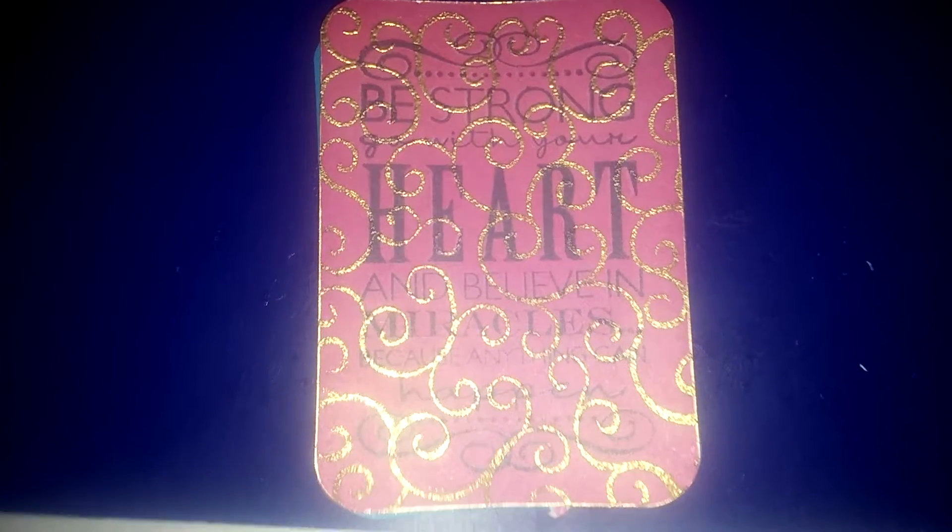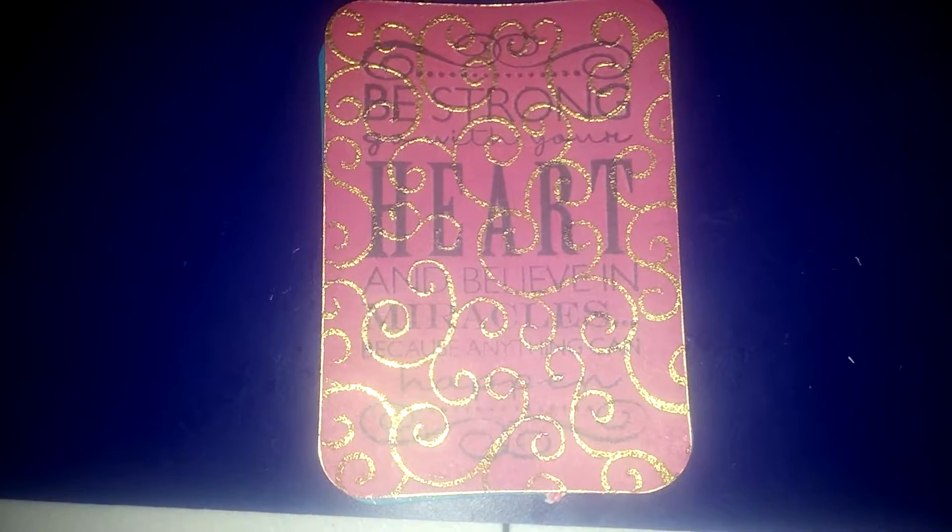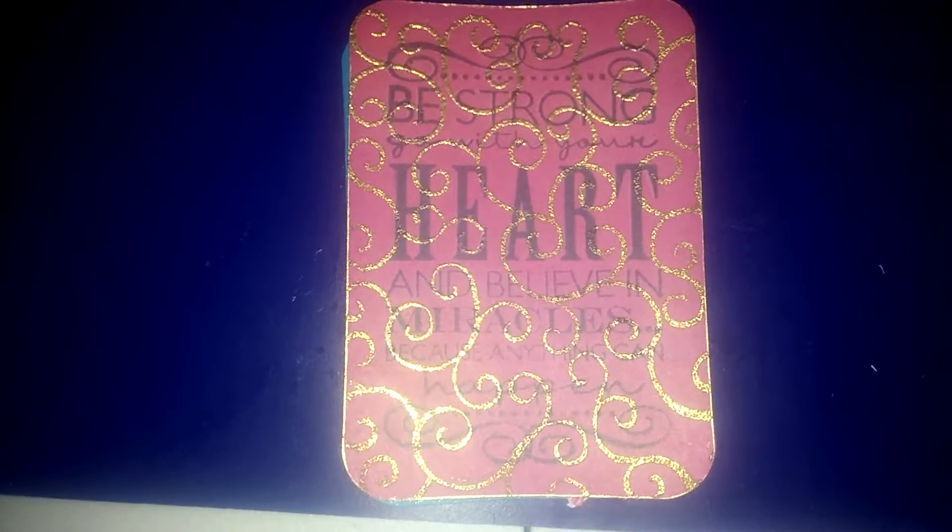So go check her out, you still have time to enter. I believe you can do as much as just make a comment, or you can send her some ATC, which is what she's requesting.